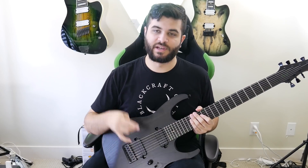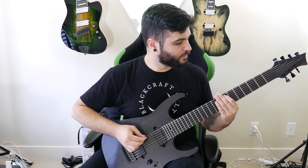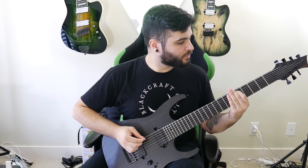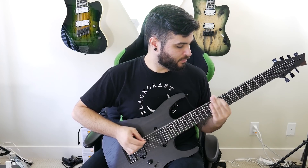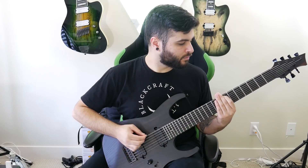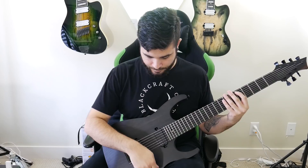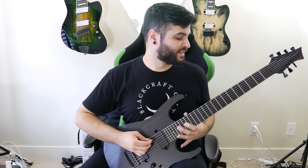Okay, and now a clean tone again, but this time using both pickups at the same time. And last but not least, this is the neck pickup only for a clean tone.